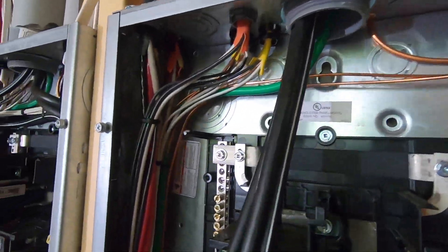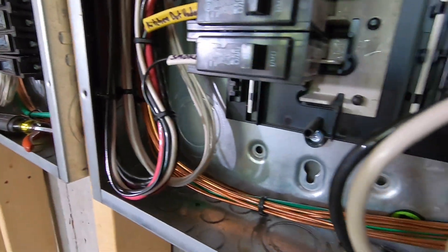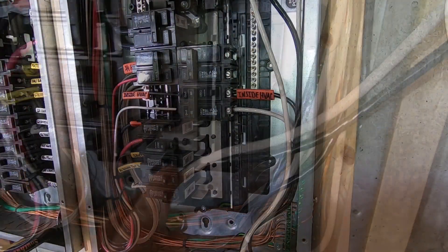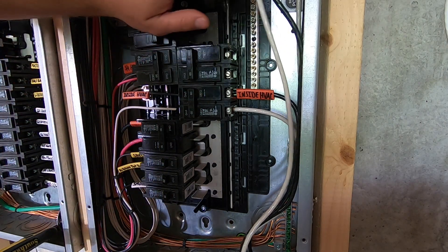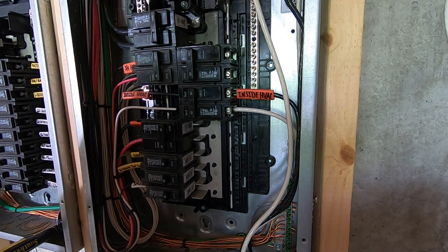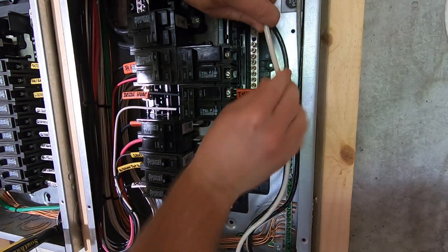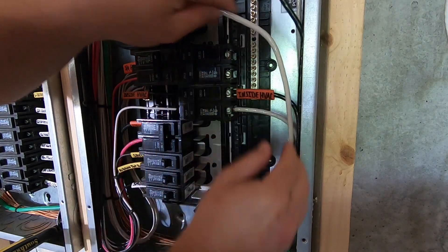Here in the panel we've got the ground in the back — just looks like the other ones. Now that we've got the wires in the box, we're going to hook them up to the breaker that I just put in. White goes into the bottom one, black will go into the top one.